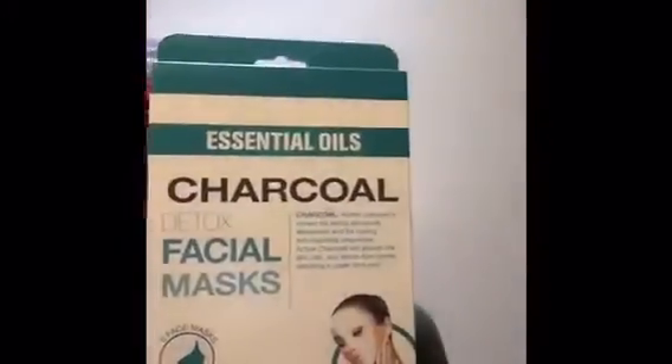Hey guys, I just wanted to come to y'all with a quick facial mask — it's an essential oils charcoal detox. This is what the box looks like, and it comes with five black masks. It's very wet.